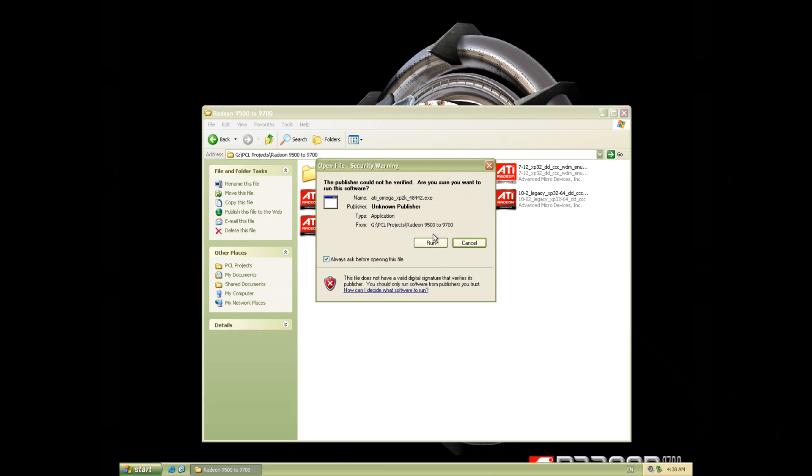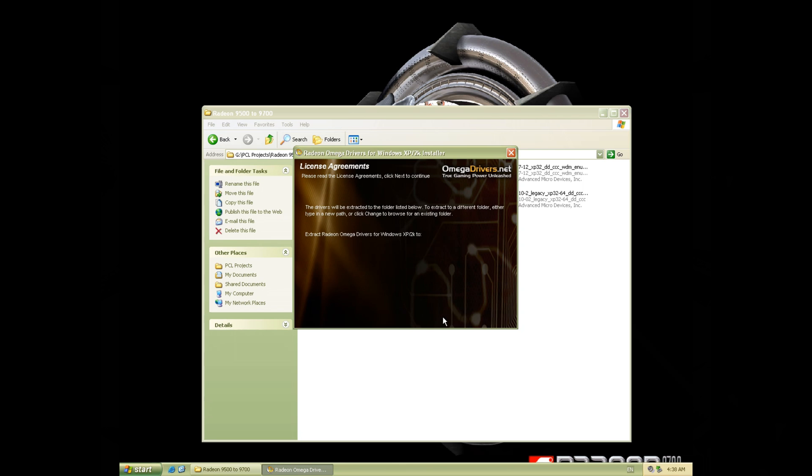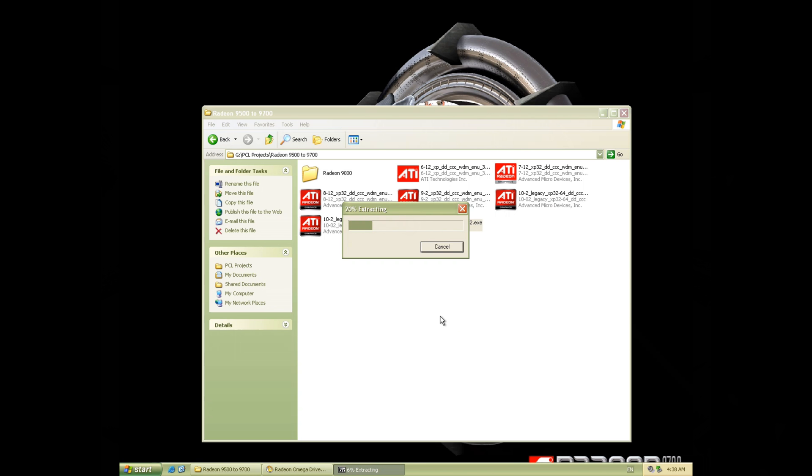So basically what we're gonna do now is just install that driver once again, but this time we're gonna select the soft mod — where it says 'soft modded Radeon 9500 drivers' — and off we go. That should unlock the four extra pipelines.